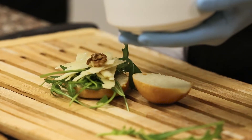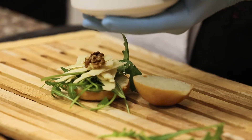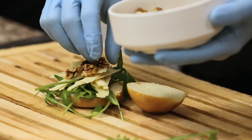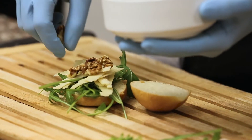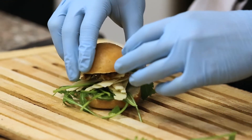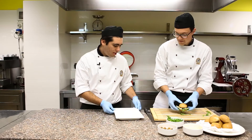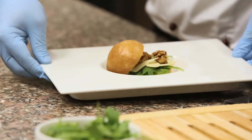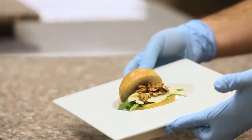Now Andrea is adding the walnut pieces, which are rich in omega-3 and will help the athlete's cardiovascular system during effort. Now of course the sandwich will be closed with the other half, we will serve it, and this is our panino. Ciao!